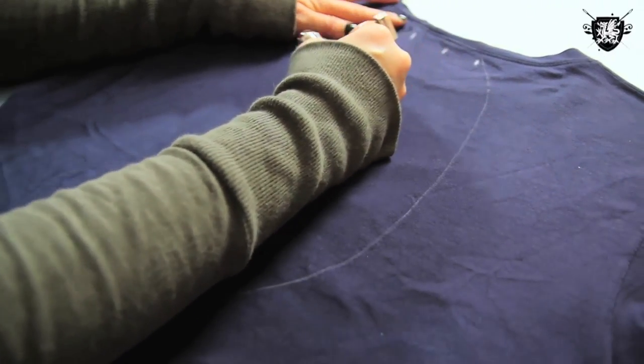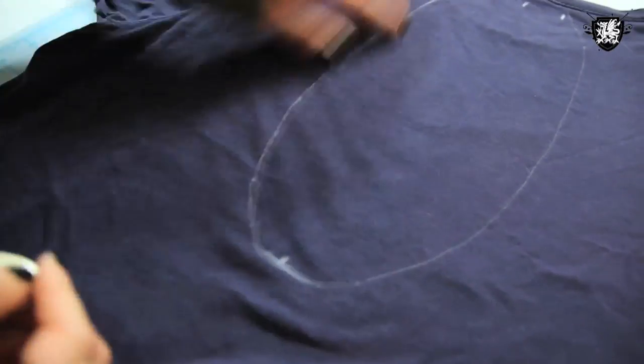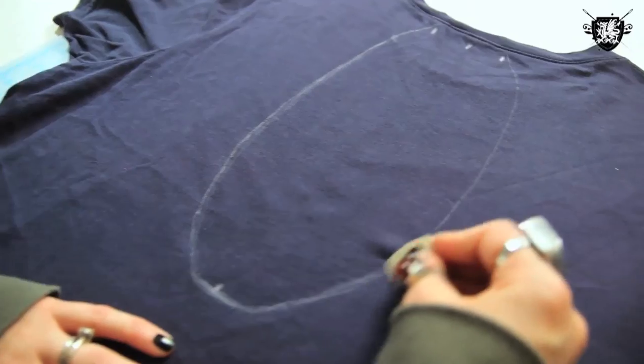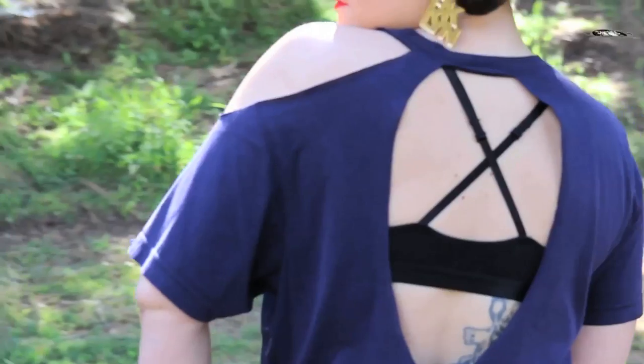Now we're going to connect these points and make an oval type shape, but you want to make sure that it's rounded at the bottom and not pointy. What we just drew out was the back cutout area, which is going to be really awesome for showing off all our back tattoos.